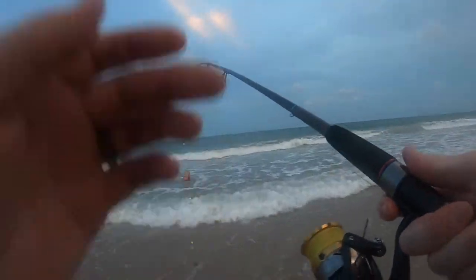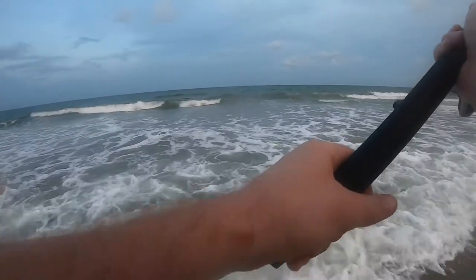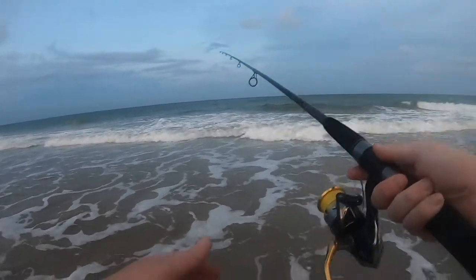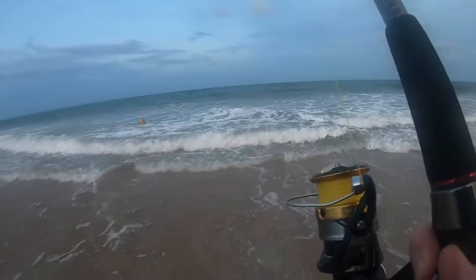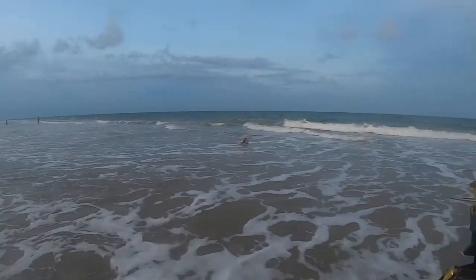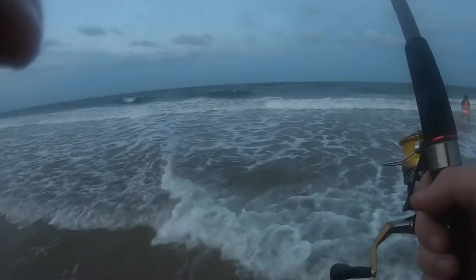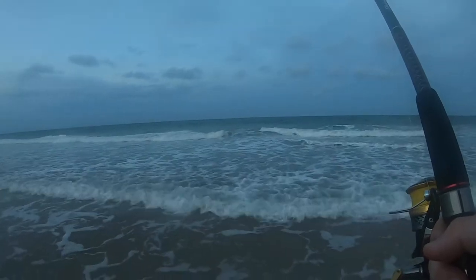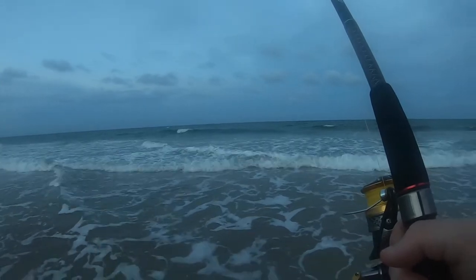Our local mermaid, Charlotte. It's more than likely a pinfish as soon as it hits the water. Right now I'm getting little tiny pops.